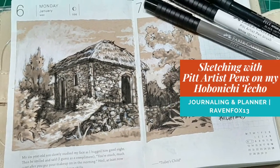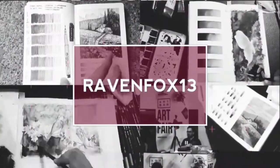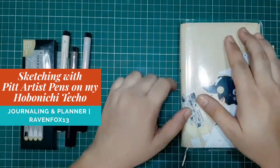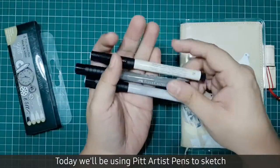Hi! Hello RC Peeps, this is EMDJRavenfox13. Today we'll be using Pit Artist Pens to sketch on my Hobonichi Techo.